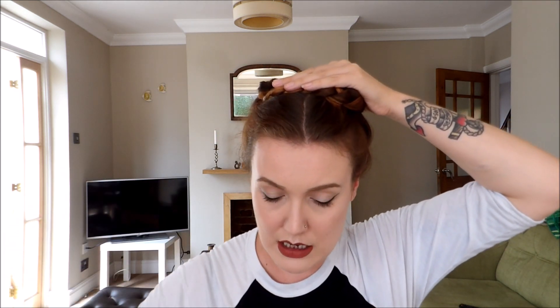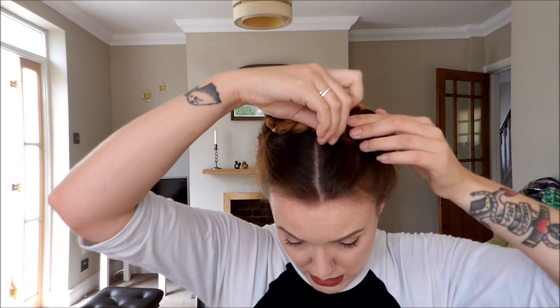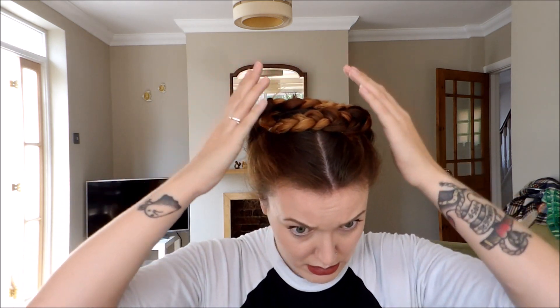I've just pinned the ends, but now I'm going to pin actually into the braid just so it secures everything a bit further — one there, one in there. I need to get my little bit off the back so you can just flop that up there — there he goes. I might put another one in there. That feels really secure, so I'm going to give it a final spray.